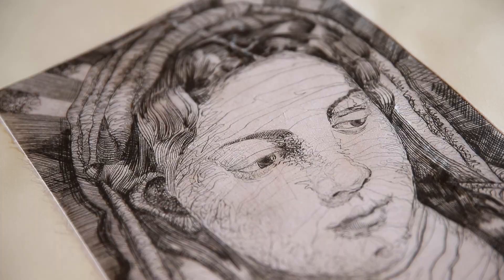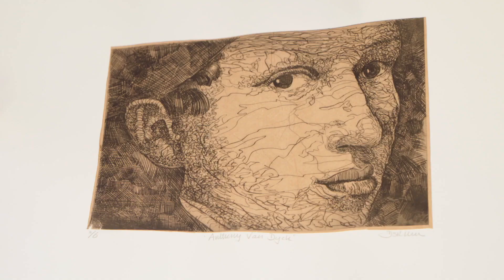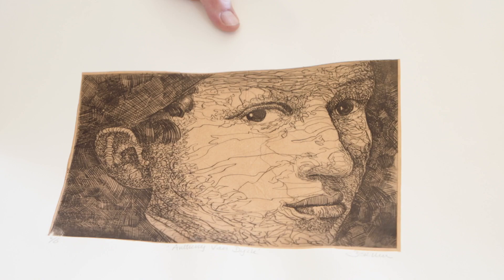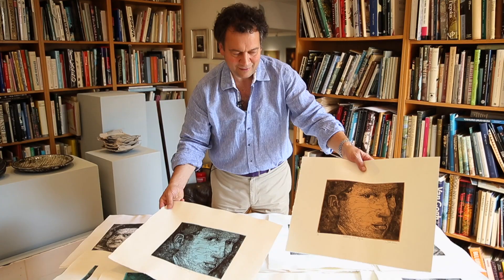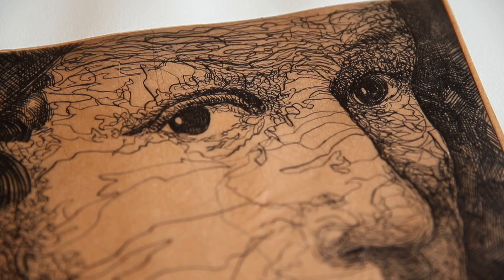This is actually Van Dyck — a Van Dyck self-portrait. I've zoomed in really close on him to produce several different colours. I quite like the idea of artists themselves looking out at you, and you looking at them, and then reinterpreting them in different colours and different techniques.